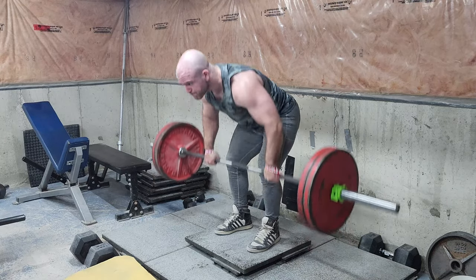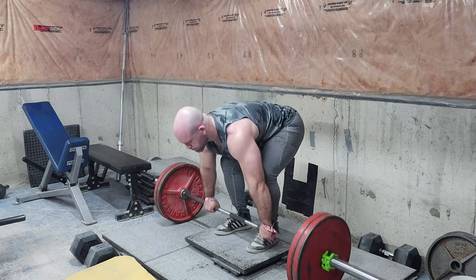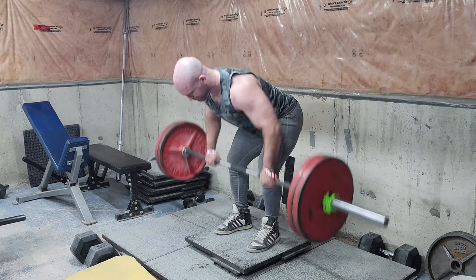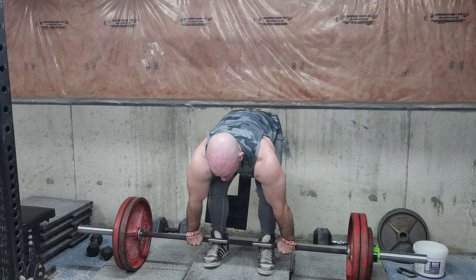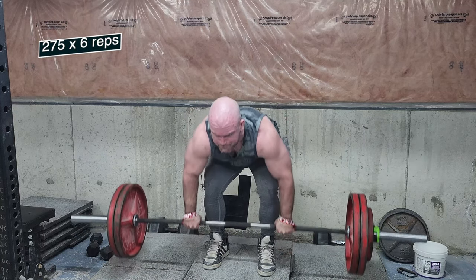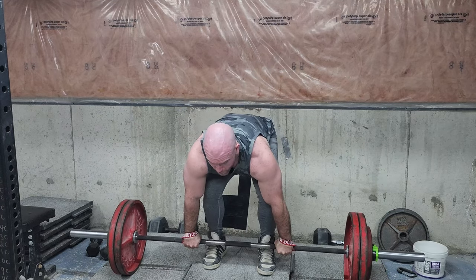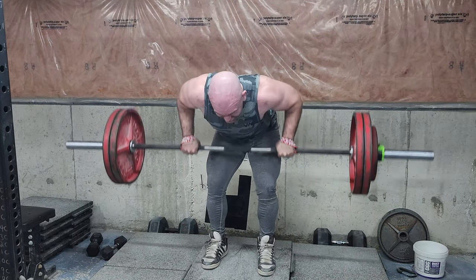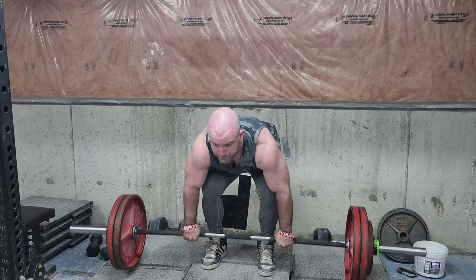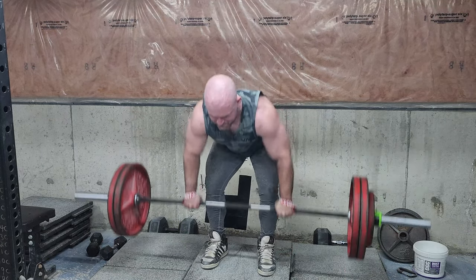Then I did two sets of rows — 225 for eight from a deficit, which is a great way to row. I don't care what anyone says about upright rowing nonsense; I like rowing super bent over. Then 275 for six. I'm definitely reintroducing barbell rows into my program — I haven't done them in a while and I'm going to get the reps up, the weight up, and just get my back more jacked.